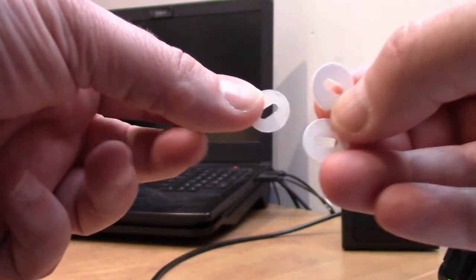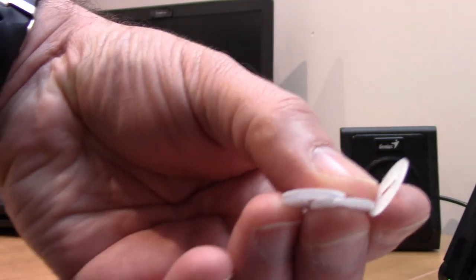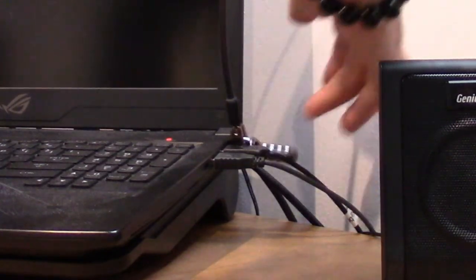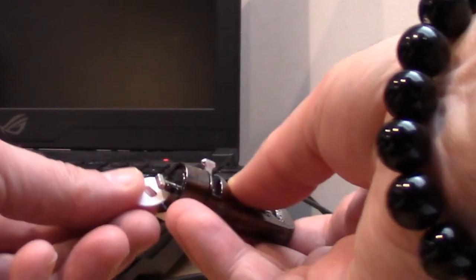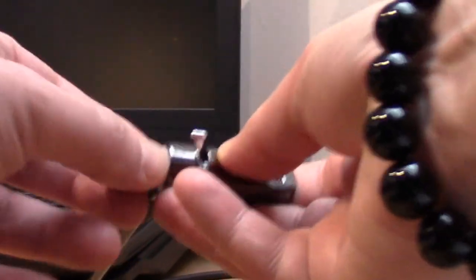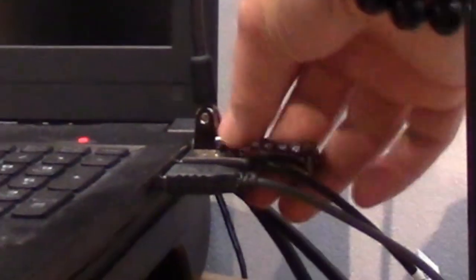They also have these little inserts — there are three different ones of various sizes. Depending on how much of a gap you see, if it jiggles around a little bit too much, find the right size to reduce the slack. If one is too thick it won't even lock. So I found the perfect size: it locks in place and doesn't jiggle around anymore.